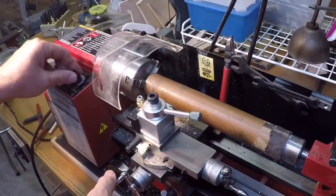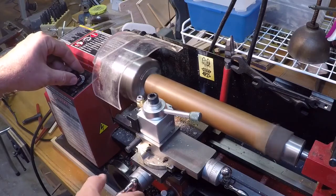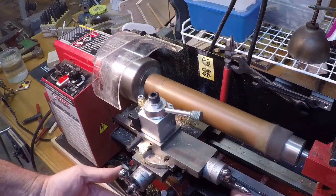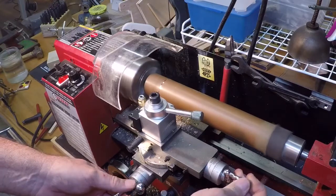I've got a piece of one and five-eighths inch copper pipe and I'm just going to score a line on this so that I have a guide for my hacksaw, that way I get a reasonably square cut to begin with.